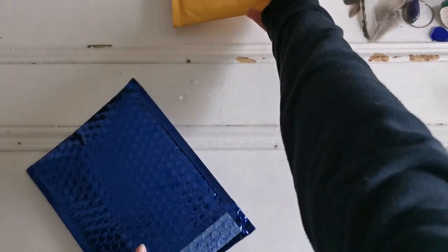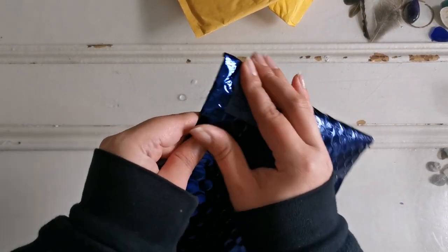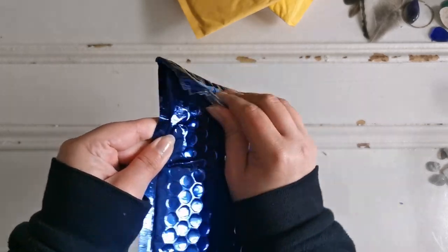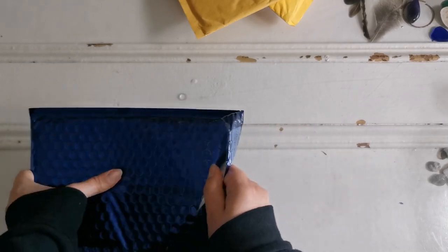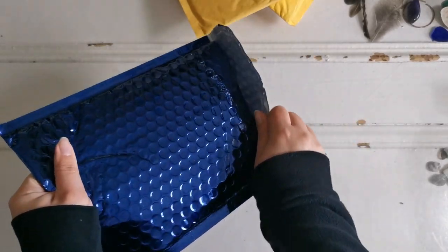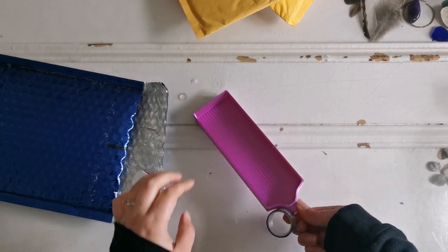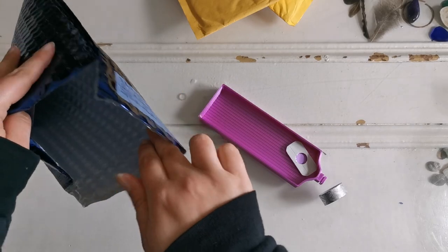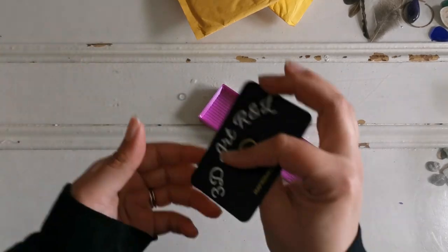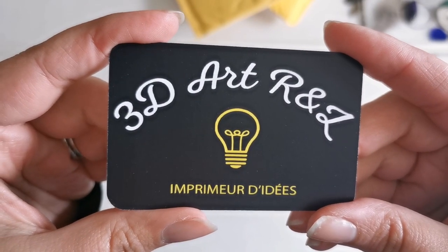I hope that everybody's doing well. It's been an interesting few weeks to say the least here in the Ray household. First up, I believe this is — yes — this is a diamond painting tray. Check this out. This is from 3dartrl — they are in France.